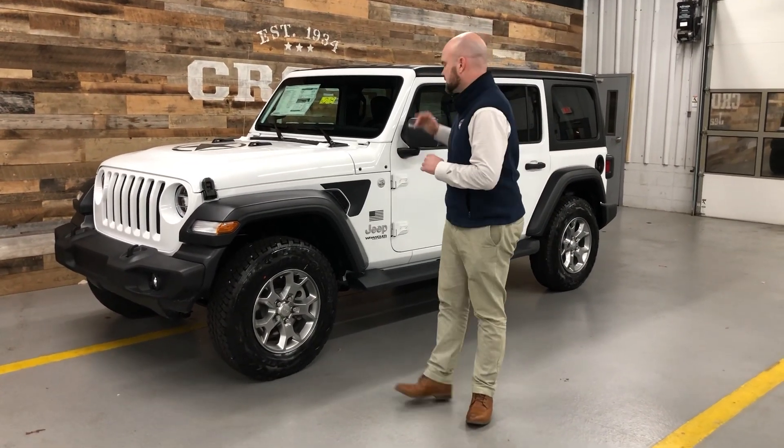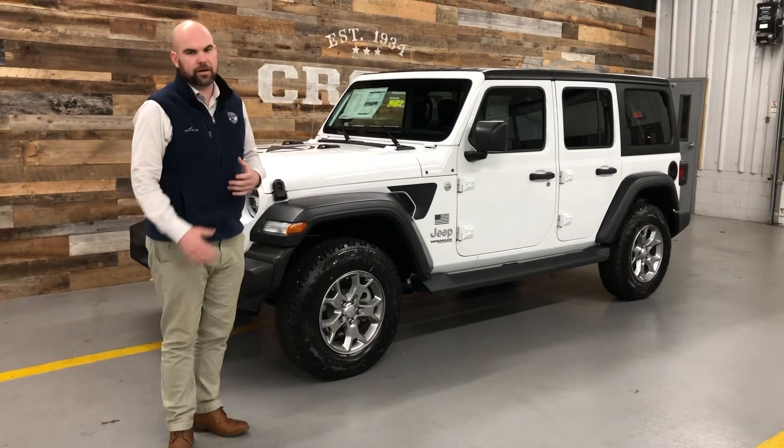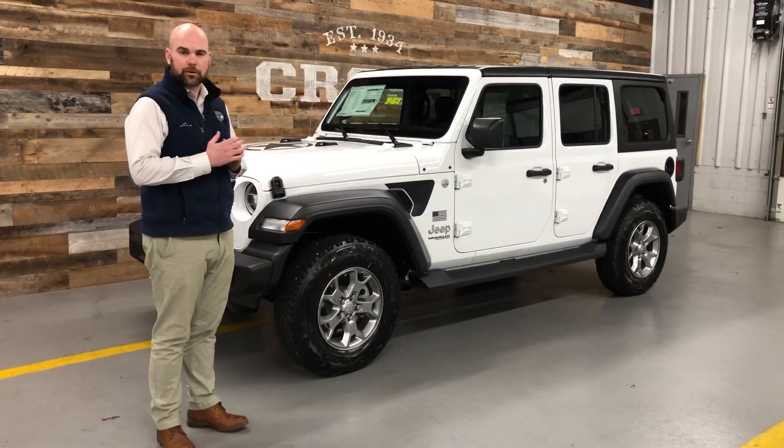Hey guys, John at Cross. Wanted to give you all our first impressions on the 2020 Freedom Edition. This is our first one we've seen. It's the new one to the lineup. They've done it for a few years now and they made some pretty neat adjustments.